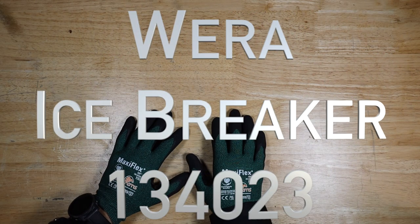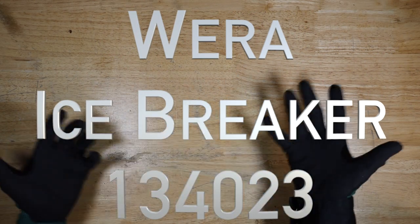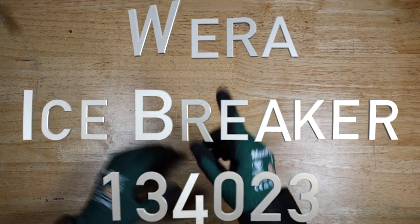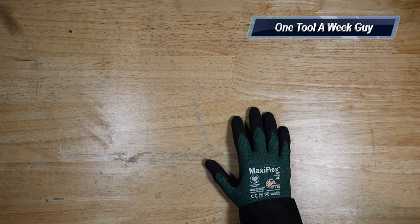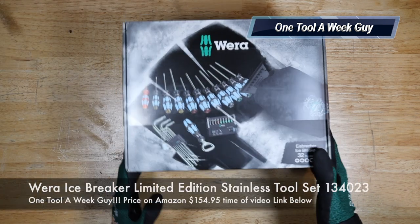Hey everybody, what's going on? Thanks for tuning in to another video of One Tool a Week. If you're new to the channel, we take a look at tools every week, so if you love tools go ahead and hit that subscribe button. This week I went ahead and picked up a new item as always.